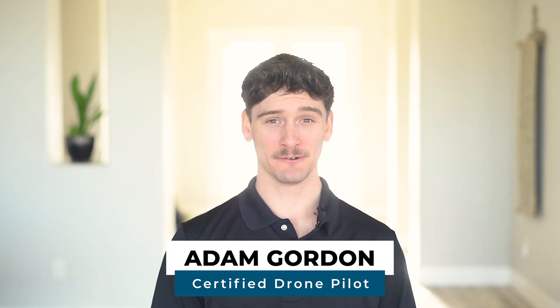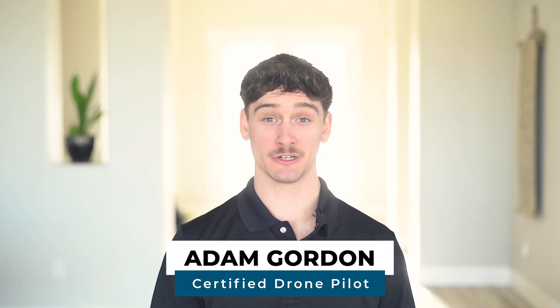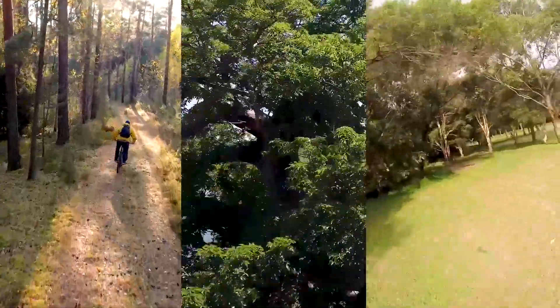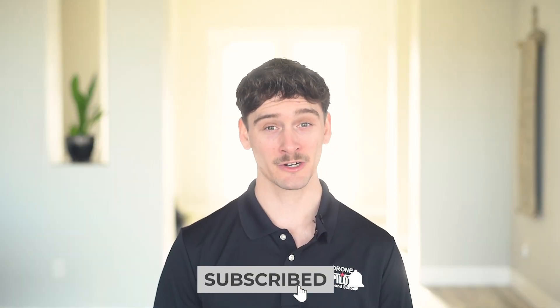Hey everyone, I'm Adam with UAV Coach, and if you've ever worried about crashing your drone, trust me, you're not alone. Crashes are part of the learning process, and today I'm sharing the story of my first drone crash. I'll break down what went wrong, what I wish I knew before flying, and how you can avoid making the same mistakes. Let's get into it.